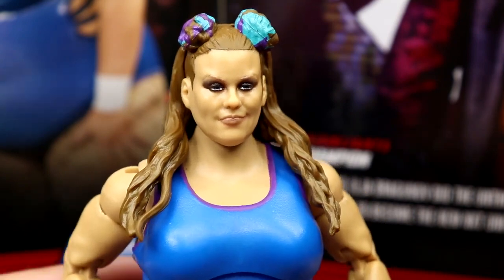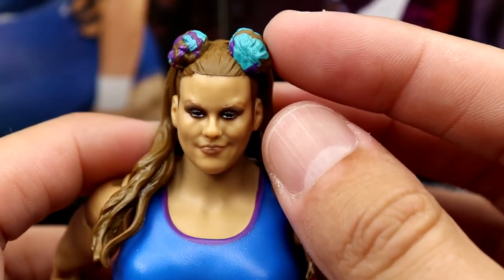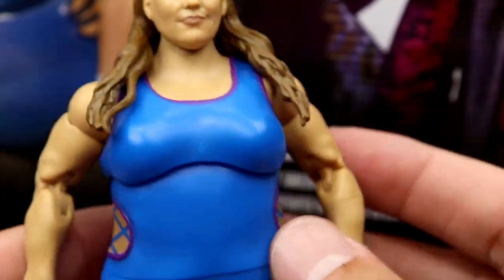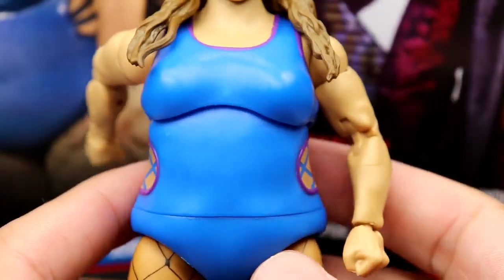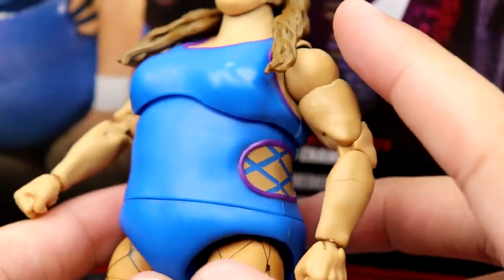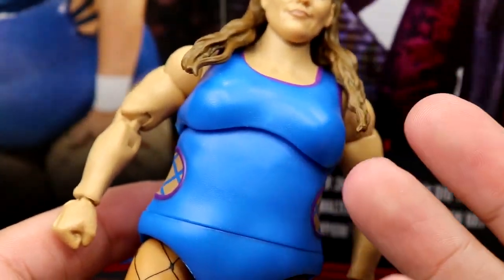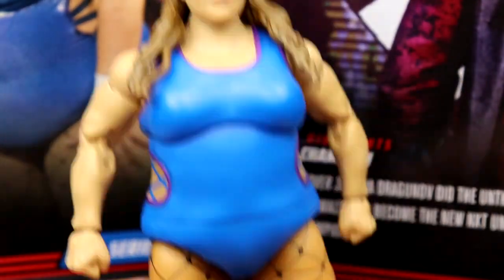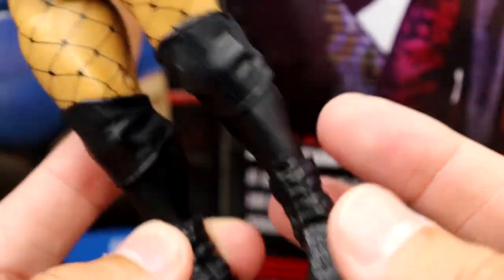Getting into Doudrop herself — starting with the head sculpt, I think it's solid. The likeness is there, kind of a straight-face expression. You get the nice floral designs and clips or bows in the hair with purple and teal color which looks really nice. The likeness is good, hair color is good, and I like the waviness in it. You have the blue and purple singlet going down with painted-on diamond details — kind of plain jane. I believe all this is new sculpt. It doesn't include the glitter from her actual gear, and they left off her wrist tape, which hurts the figure.